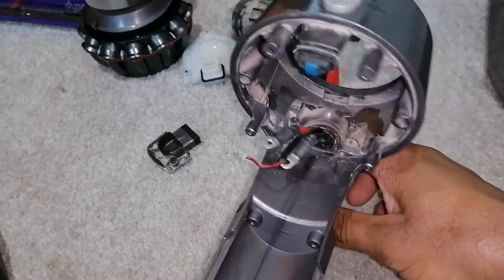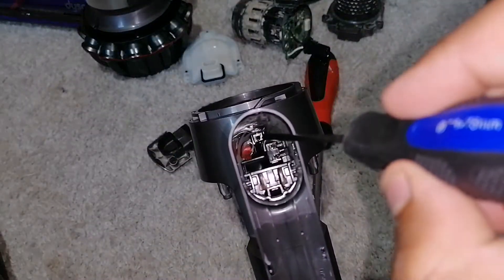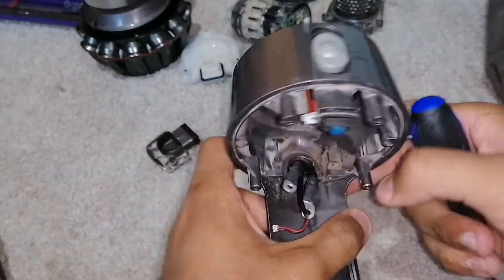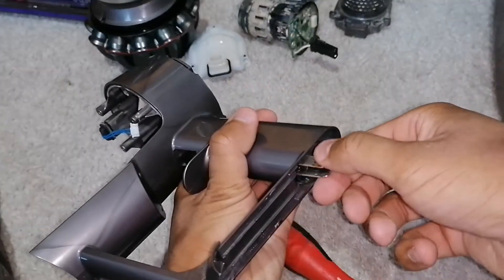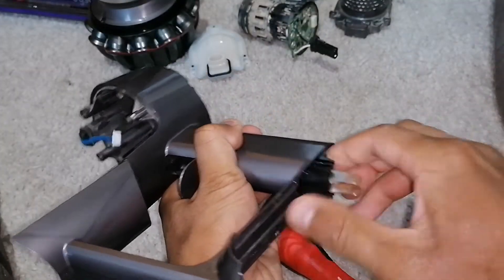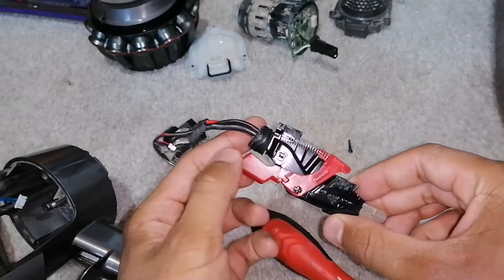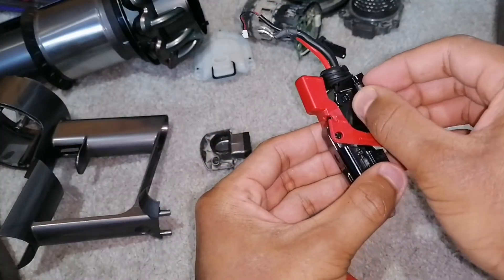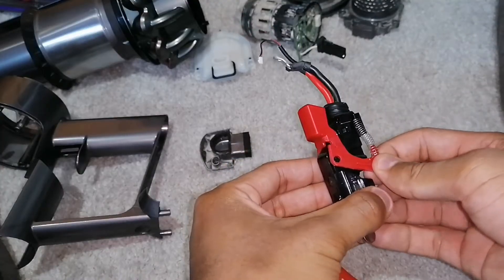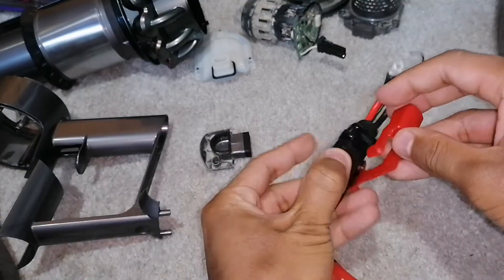Now you should be left with something like this. There's a single screw in there which I have removed. Once you remove that, you can push down on these wires. If your trigger's broken, this is a really easy part — the red part just literally unclips like so.